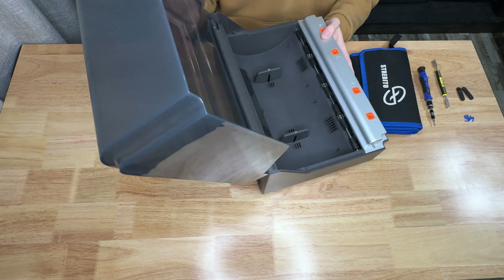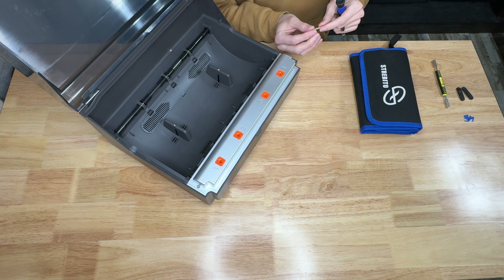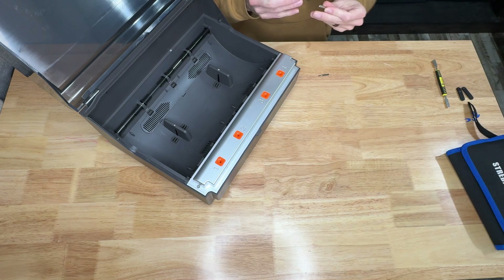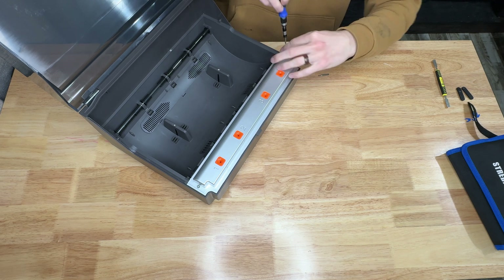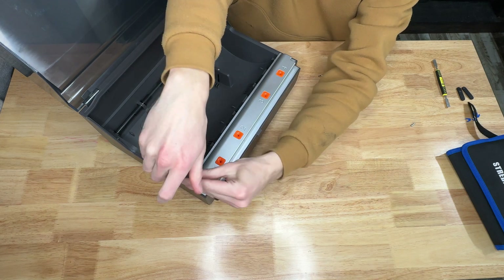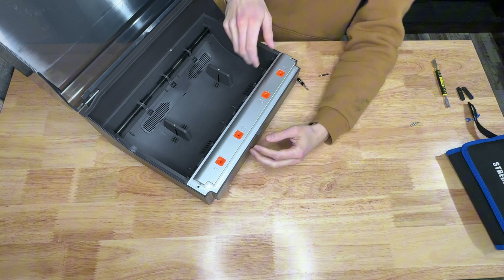First thing we're going to do is open this up and take out these two screws on the side here. I believe these are 2.5. Let me check — this bit is a 2.0, so that's too small. Let's grab our 2.5. This is kind of a how-to, so hopefully this helps some people. And if anybody has this problem, they can look it up and hopefully my video can help them figure it out. Once these two screws are taken out, we're going to shut this latch and flip it over. The wiki says you can pull this out but it's kind of a pain.